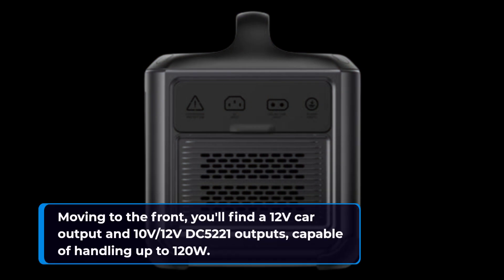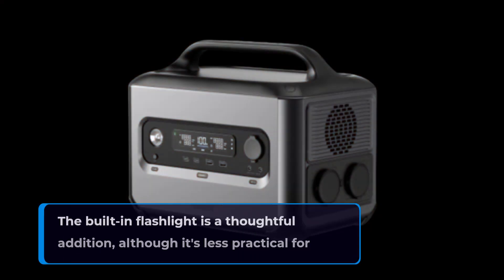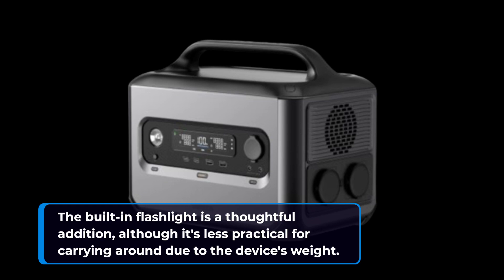Moving to the front, you'll find a 12-volt car output and DC 5521 outputs capable of handling up to 120W. The built-in flashlight is a thoughtful addition, although it's less practical for carrying around due to the device's weight.